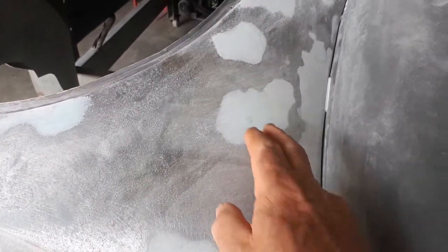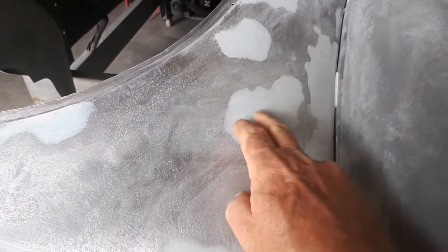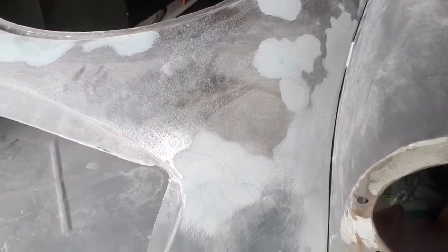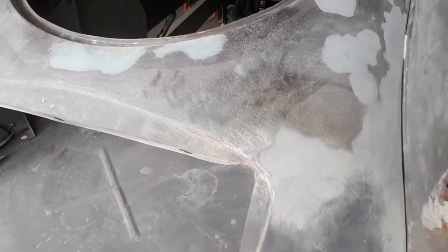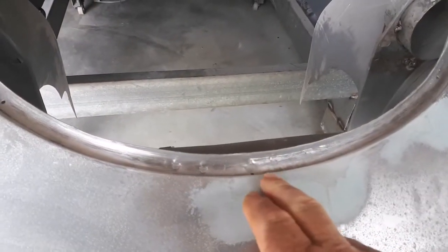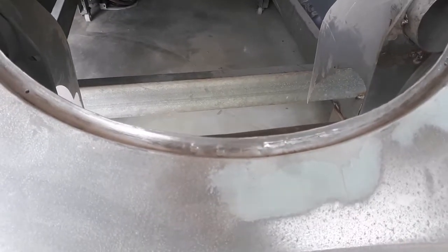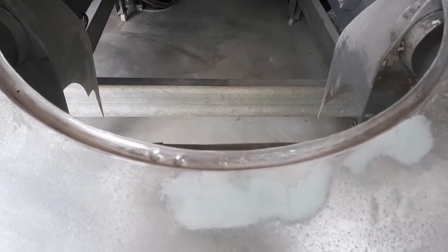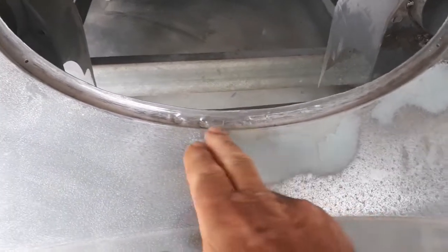These little areas here were just tiny minor dents that were nothing really. This one here had a little bit of a dent right in the middle. I was able to get in underneath it with a little piece of metal and tap that up and got most of that out.